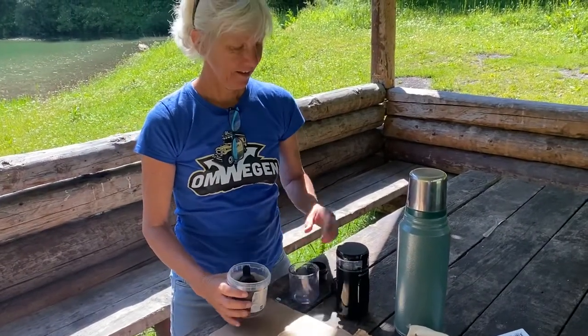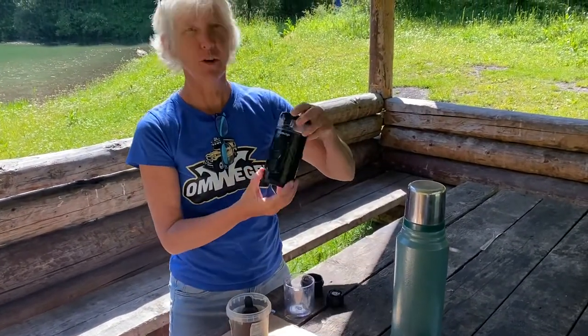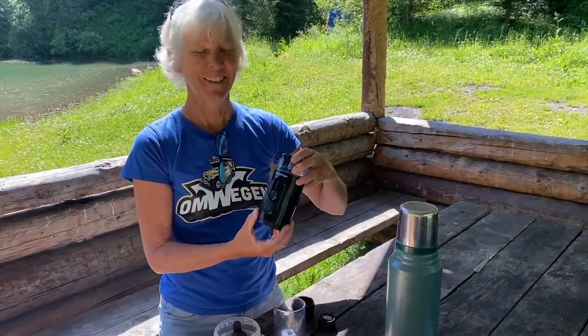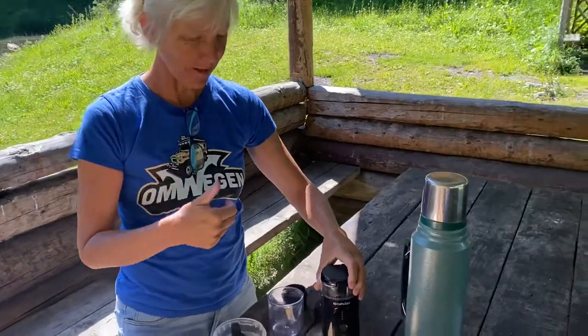So what are you doing? Testing this new coffee machine. Espresso. Really, espresso? Good, good, good espresso.